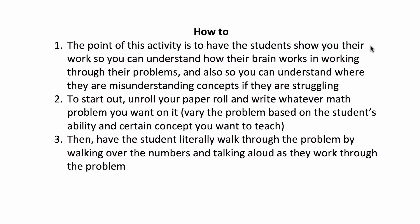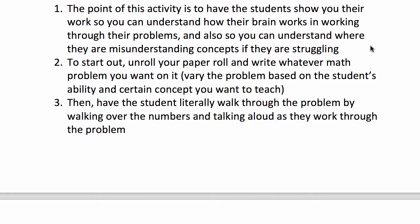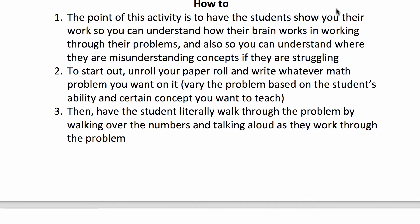To start out, unroll your paper and write whatever math problem you want on it. Vary the problem based on the student's ability and certain concepts you want to teach or that they're struggling with. Then have the student literally walk through the problem by walking over the numbers and talking aloud as they work through their problem until they come to the solution.